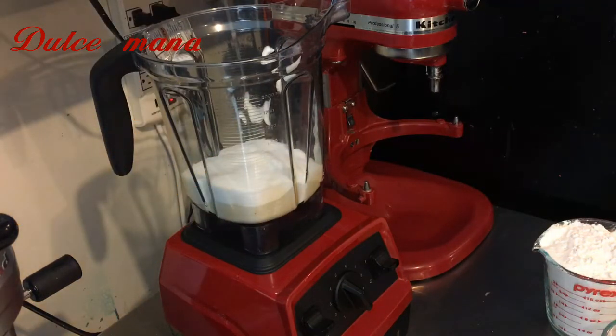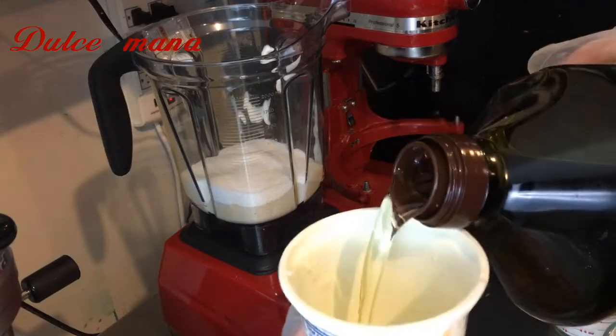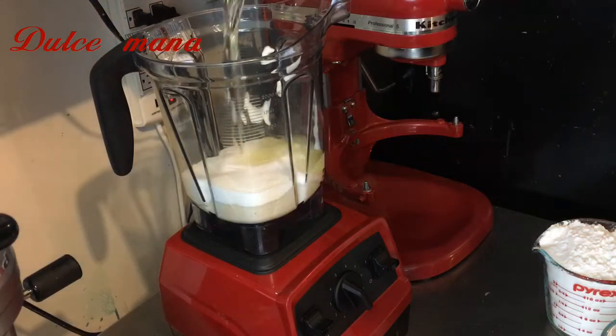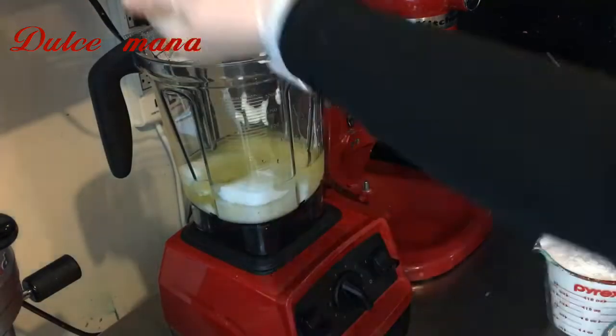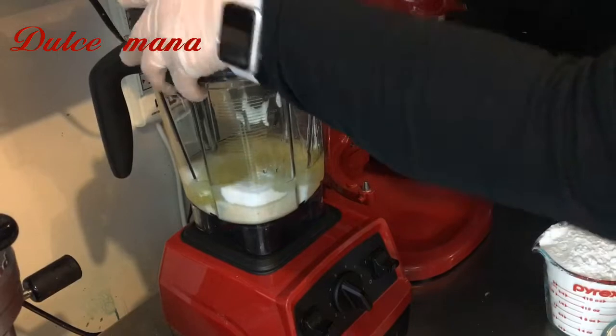Vamos a agregar una pizca de sal. Ya saben que cuando es algo dulce y le echas un poquitito de sal, intensifica el sabor — le da un sabor mucho más rico. Este pastel es ideal para los pasteles de fondant por su textura, que es más firme y a la vez suave. Está bien rico, chicas.